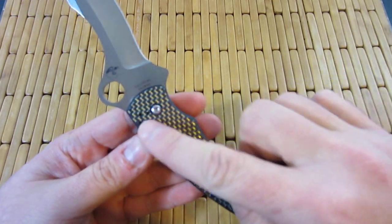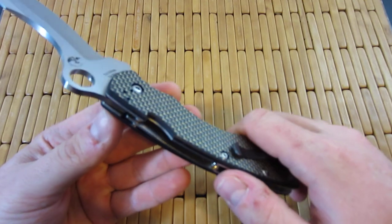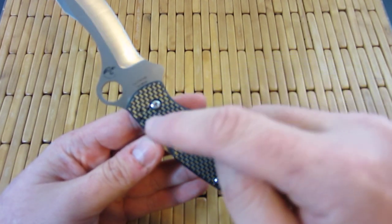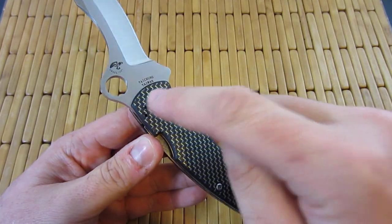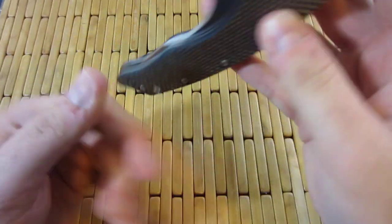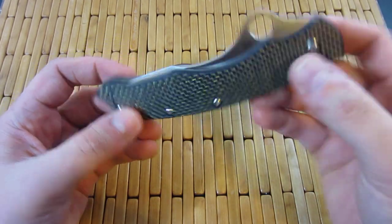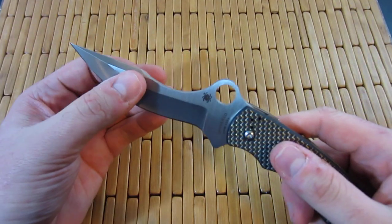It has a hidden stop pin system inside that I believe handles both the closed and open stop. Basically it's got a half moon milled out of the tang, and then a pin affixed to the scale which stops it open and closed. Pillar construction, huge lanyard hole, huge knife, tip up, tip down, left hand, right hand carry, hollow ground — crazy looking blade. Multiple ways to hold this thing.